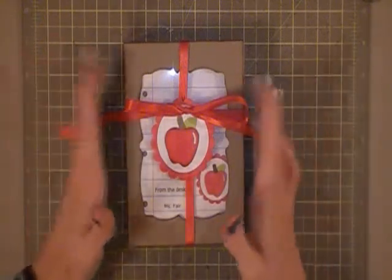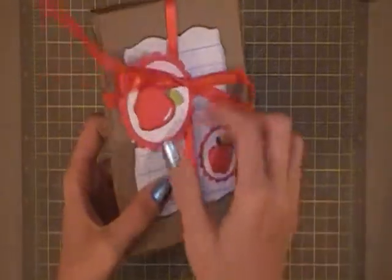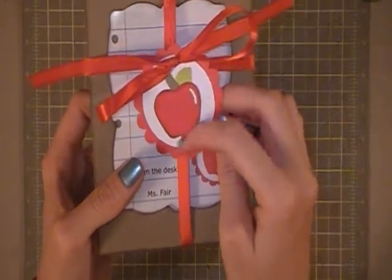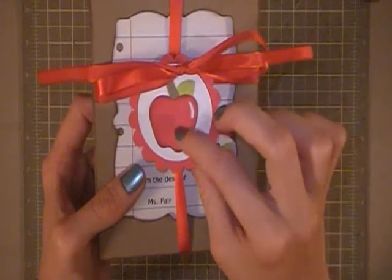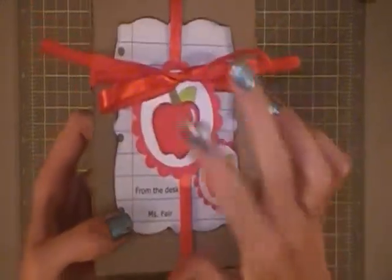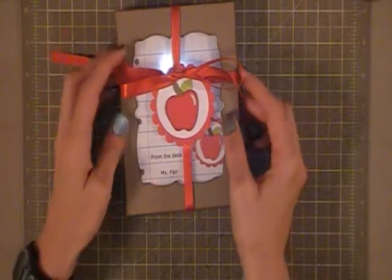So to start off, I'll talk to you about the box. I've created this tag so it will match the little emblem on the card. It is an apple cut from Doodle Charms. I have distressed the edge of this apple with some Firebrick Distress ink from Tim Holtz, and layered it on a scallop from Winter Woodlands. On the back there's a stamp that says to and from, and those stamps are from Papertree ink.